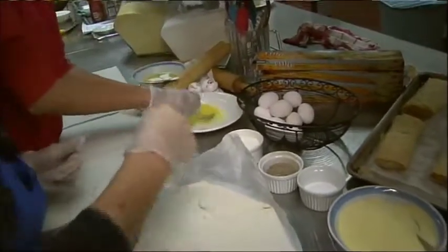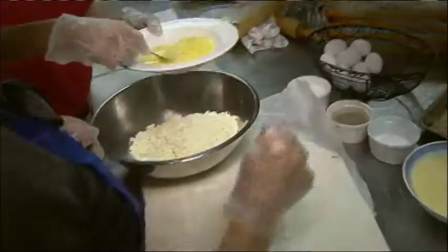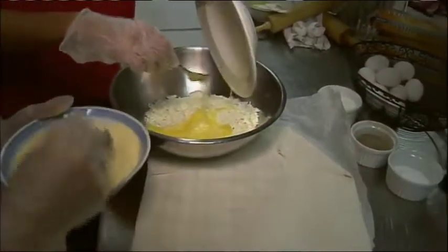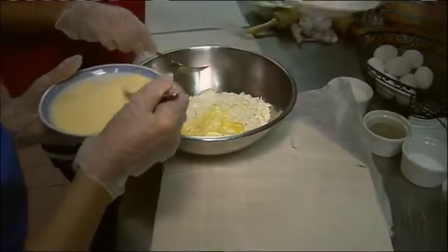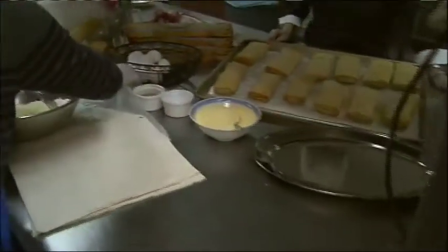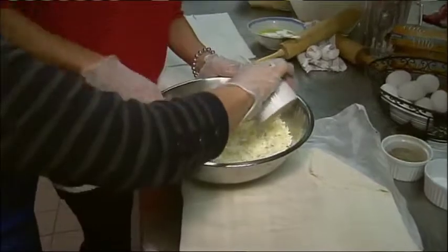We'll beat that together and then we put it in the cheese. We'll mix it here. We'll put two spoons of some Elena. Did I start mixing? Yes. A little bit of milk.